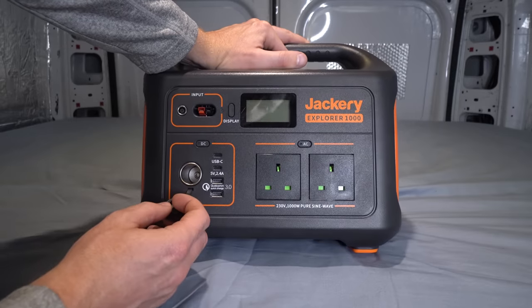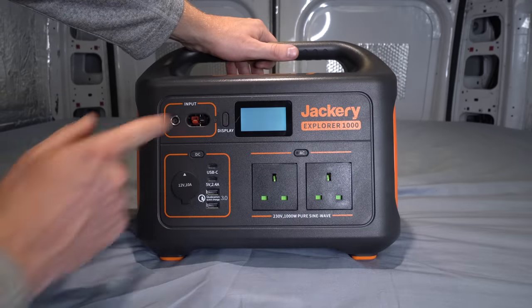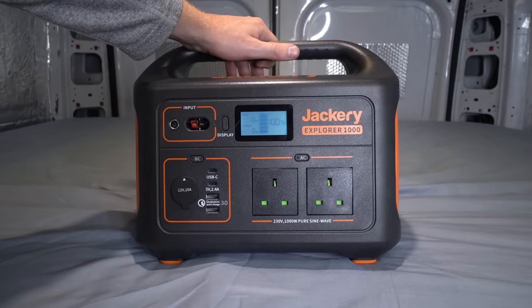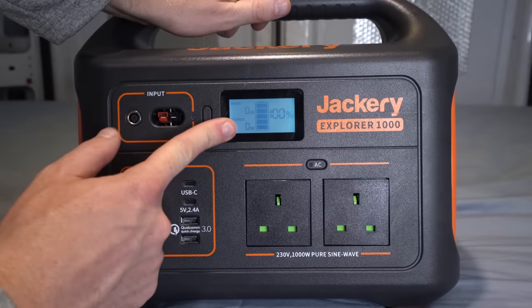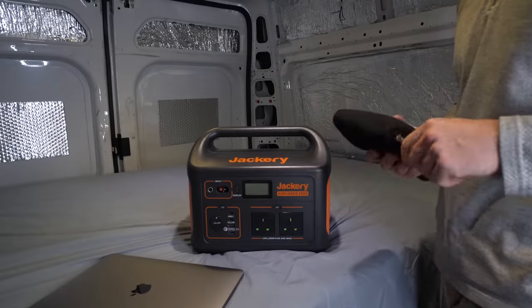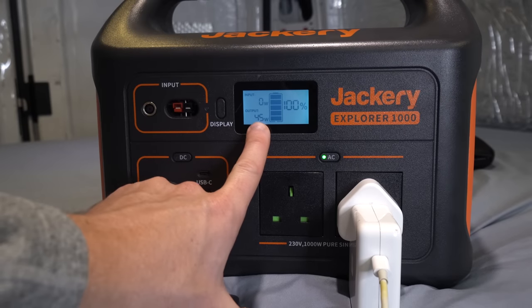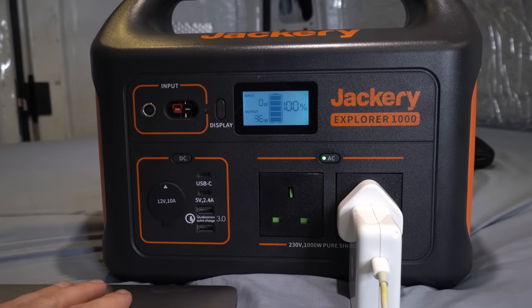The USB-C is good because a lot of Apple products, especially the Macs, new iPhones and iPads, actually use USB-C, so it's nice and up-to-date with modern technology. This is also different to the 500 watt, which didn't have USB-C, so it's a bit of an upgrade. We also have one 12 volt cigarette lighter adapter. There's a display button which shows you how much battery it's got, and when you plug it in it will show you how many watts are coming out.